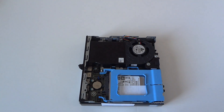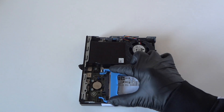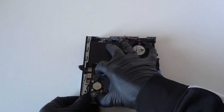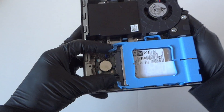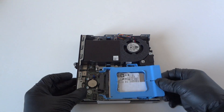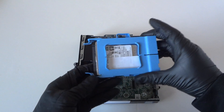First off, we're gonna start with the hard drive. There are two clips right here — press on them and press it down right here like this, slide it to the right, and it comes off. It's got a hard drive, 7200 RPM, half terabyte.